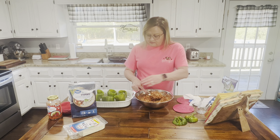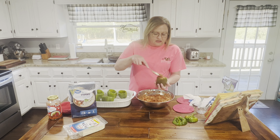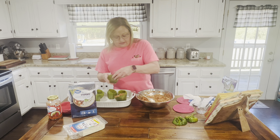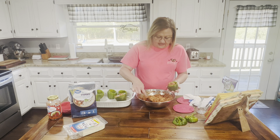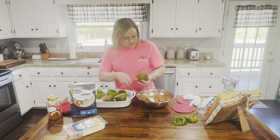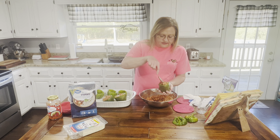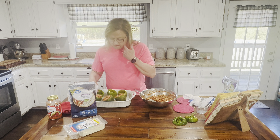Now we're going to fill these peppers. Just pick them up — they're cool enough and just a little pliable. I boiled them for about six minutes and I want them to be soft. This is looking good already; it's a very pretty dish when it comes out. You can overstuff them if you want. I thought I'd have too much filling but it seems like I may barely have enough.